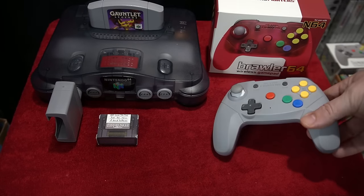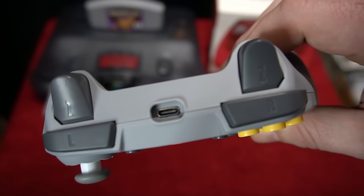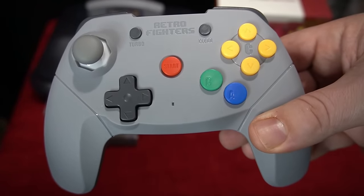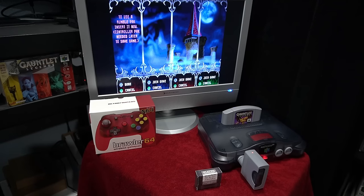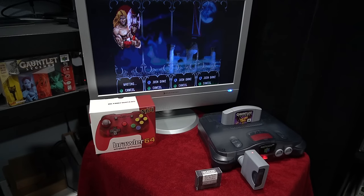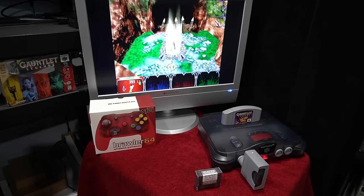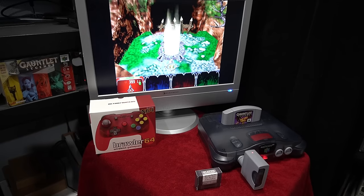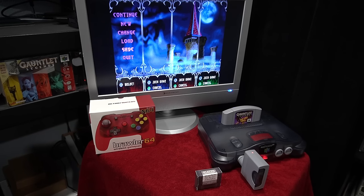The controller I recommend is the Brawler 64 Wireless. I've had a lot of great luck using this controller and it also comes with a dongle where you can use memory packs and plug them in for games such as Gauntlet 64 — a fantastic game. These are great modern products you can utilize on your original Nintendo 64. The memory pack is going to work every time, and the wireless controller is great if you're not a fan of the original.